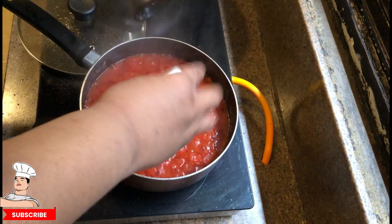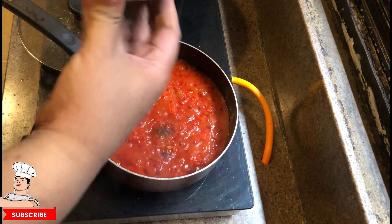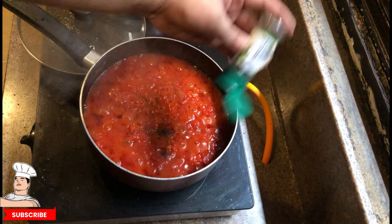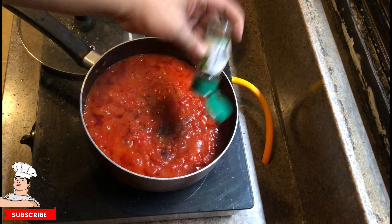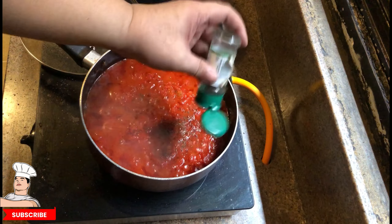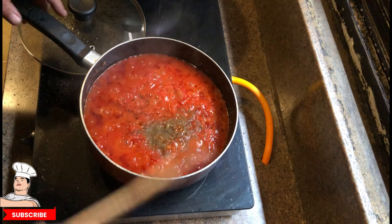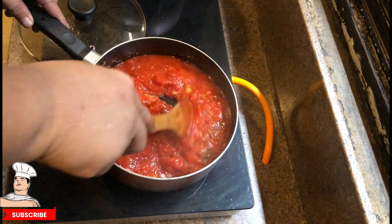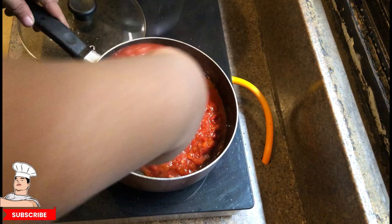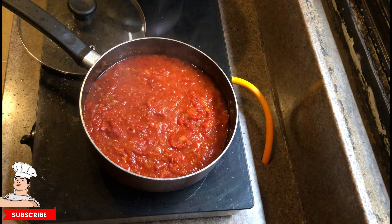Now we add crushed black pepper again. This is 40 minutes later — it's been boiling. If you don't put the cover on for those 40 minutes, it's going to dry up, so keep it covered. Now some dried basil and dried oregano. It's starting to smell really good. As you can see, the sauce is getting thicker and more cooked. We're going to cook this for another 20 minutes, for a total of 60 minutes — one hour. The sauce is starting to look really good.